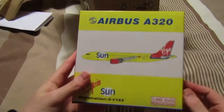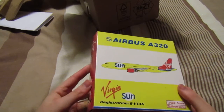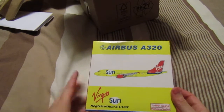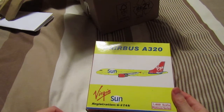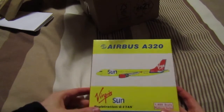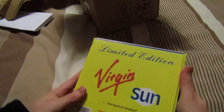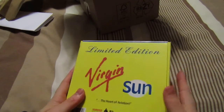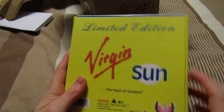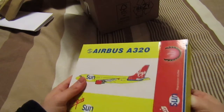This is a model I've never had before. It's the Phoenix Airbus A320 Virgin Sun, in 1 to 400 scale. This is in the Platinum Series, and it's my first ever Phoenix model. I've heard a lot of things about them. It says 'Aviation at Heart' and it's a limited edition. So let's get this open.